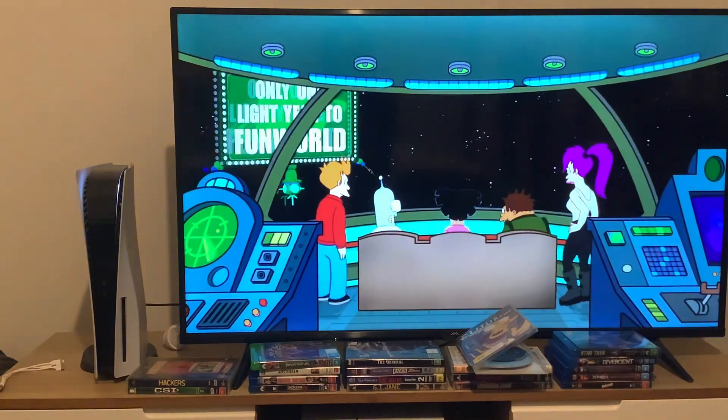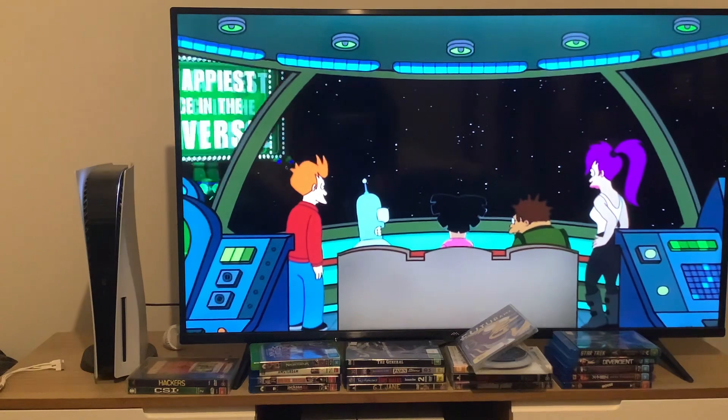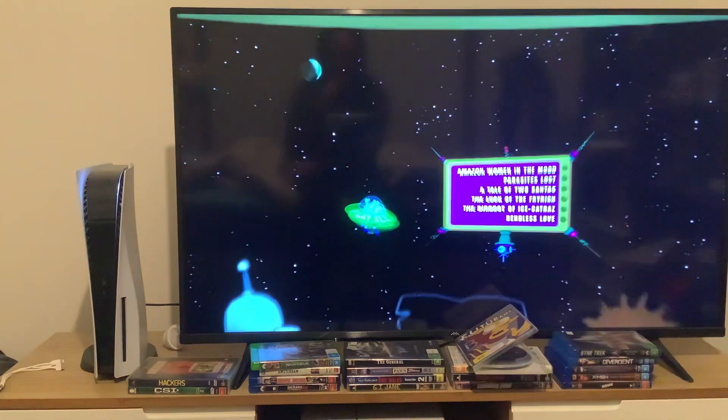Only one light year to Fun World — the happiest place in the universe. Ugh!